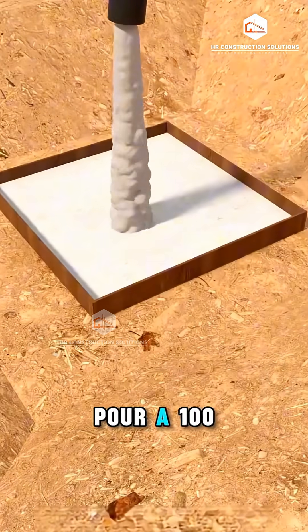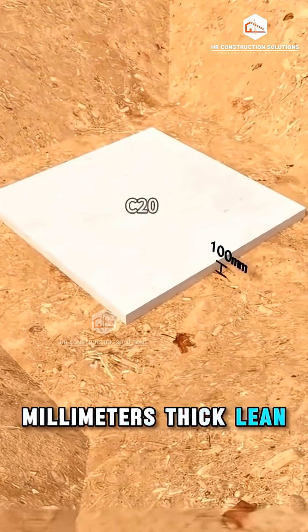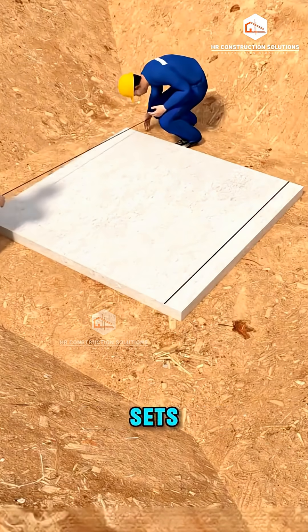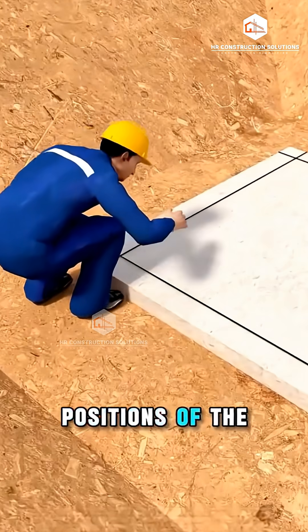Once approved, pour a 100mm thick lean concrete layer, C20 grade, as the base. After the base sets, mark the exact positions of the isolated footings.